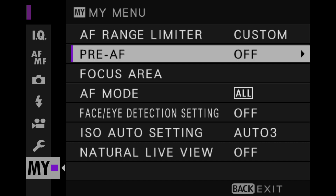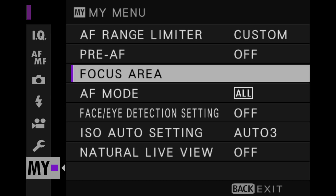Pre-AF can be quite useful when you're moving through a crowd — your autofocus is constantly adjusting as it picks up subjects, so it's more ready to go. You're not pressing the button waiting for the autofocus to kick in; the autofocus is already there. It is a little noisy, so if you're worried about noise, you might want to leave it off because you do hear it, though it's not very loud.